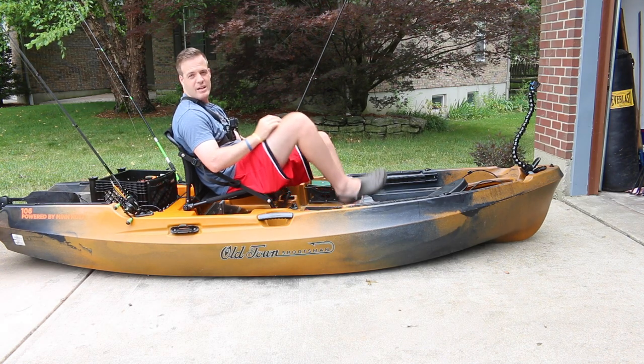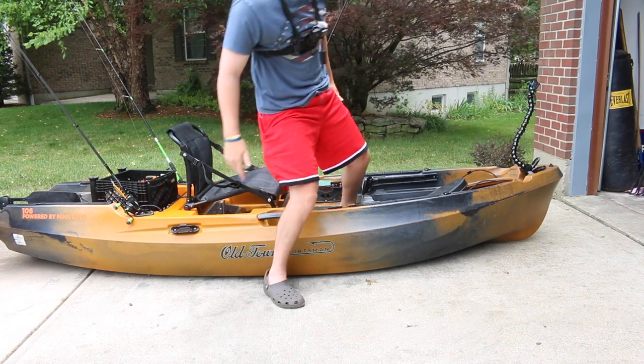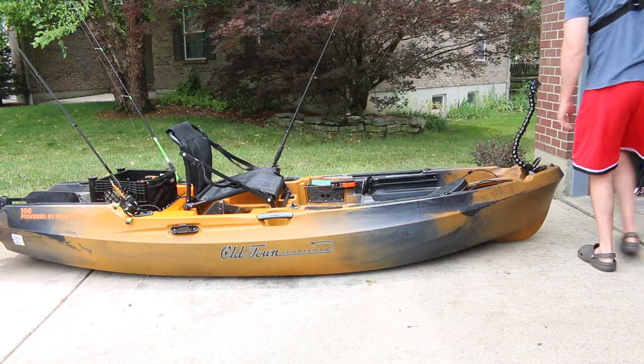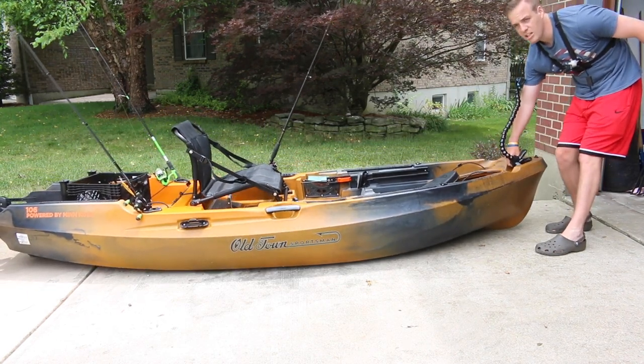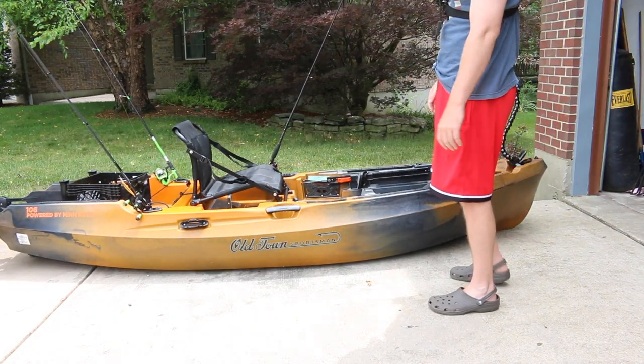It's not heavy at all — I can lift it up. Just grab this handle, lift up, it's not that heavy. I can put it on top of my car too.